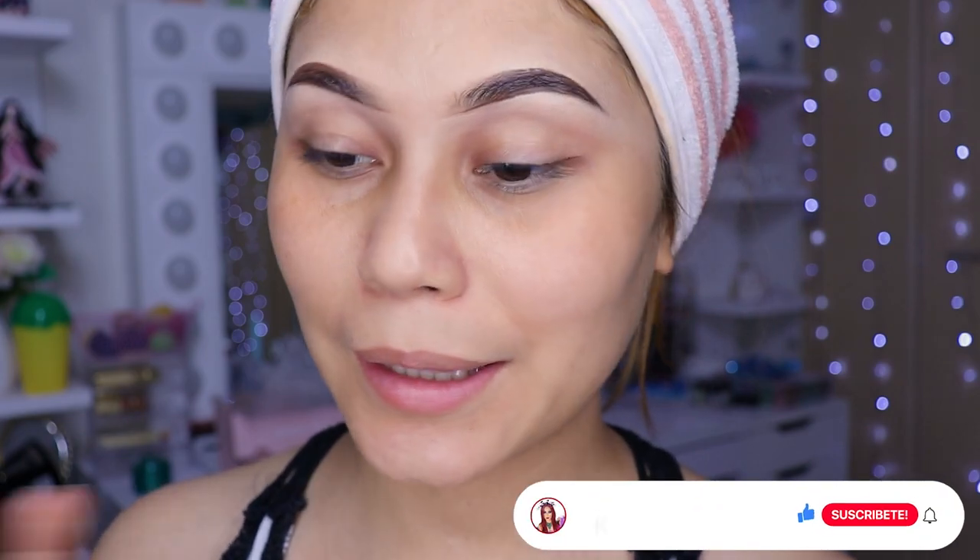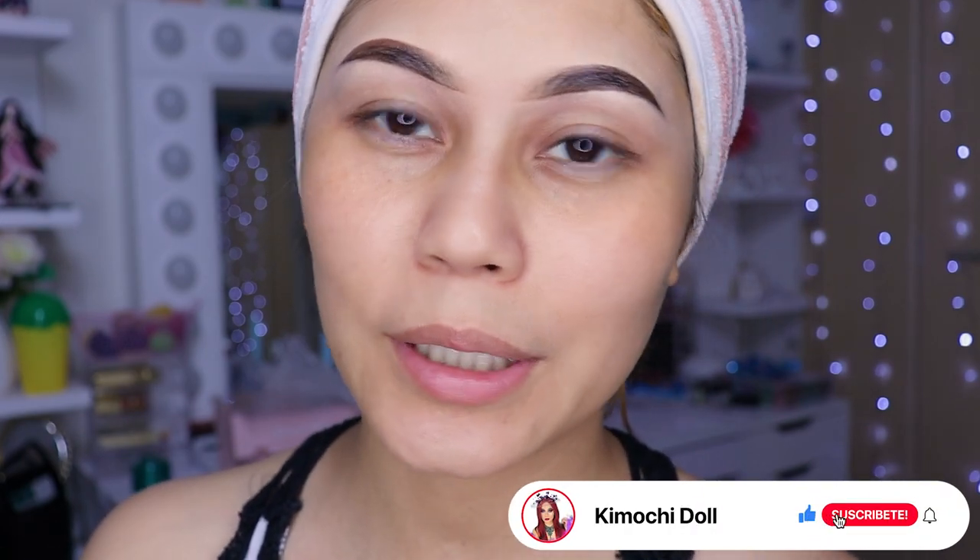Hola chicas, ¿cómo están? Espero que todas estén muy bien. Vamos a empezar este look. Ya encontré la paletita naranja, niñas. Estaba por ahí mi hijo escondiéndola.